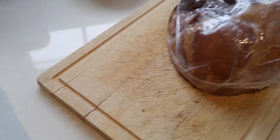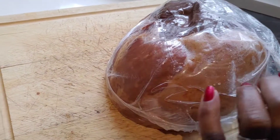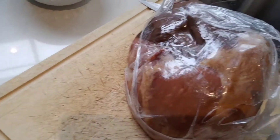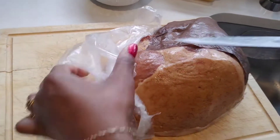Welcome back to my channel. What's on the menu today? I have a special guest here making glazed ham, and she's going to show us how to prepare it. She'll take the plastic off and take it from there.